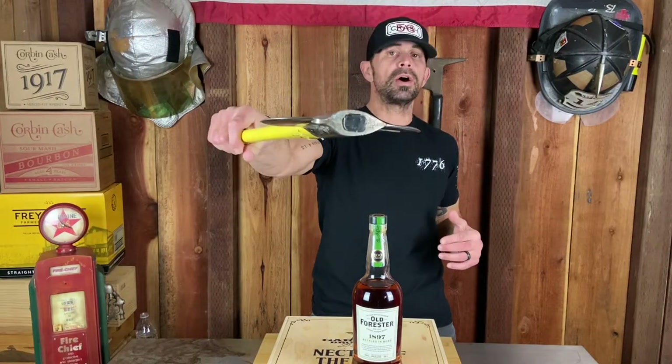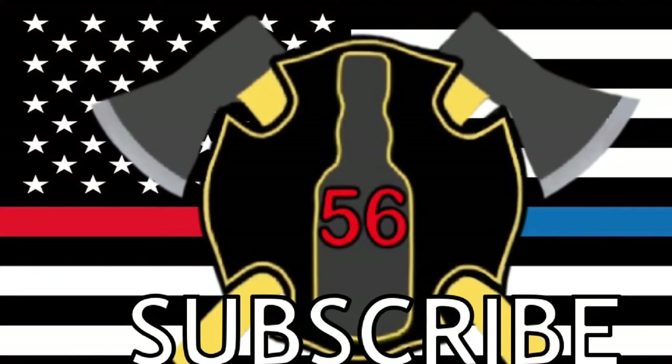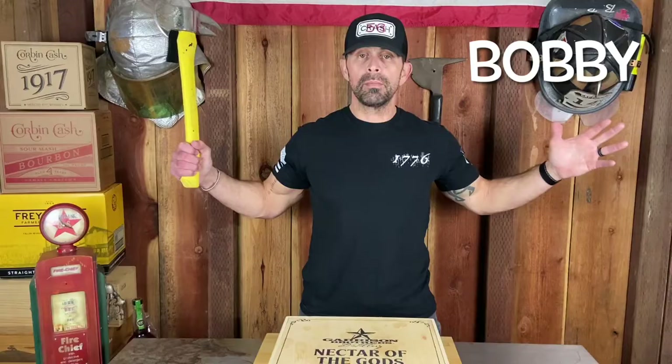Before we get started, shout out to Evan from Costco — nice to meet you, kid. Bad Axe Bourbon says hello. Alright, peeps, welcome back to Bad Axe Bourbon. I'm Bobby.